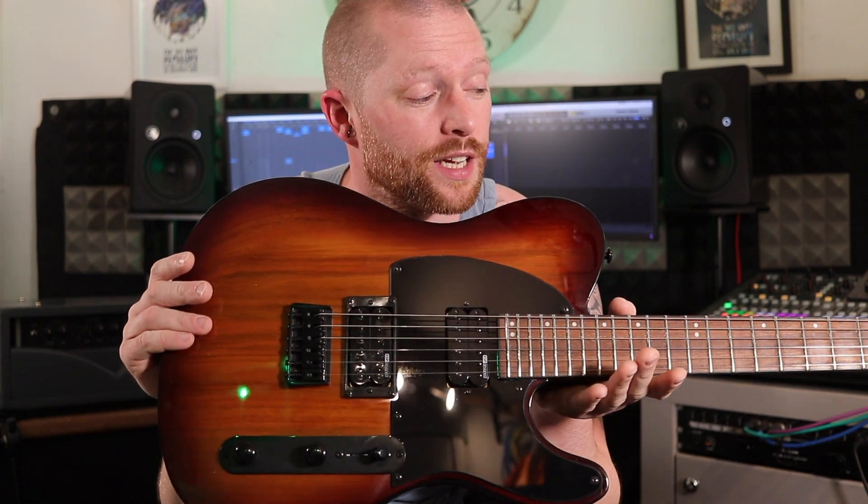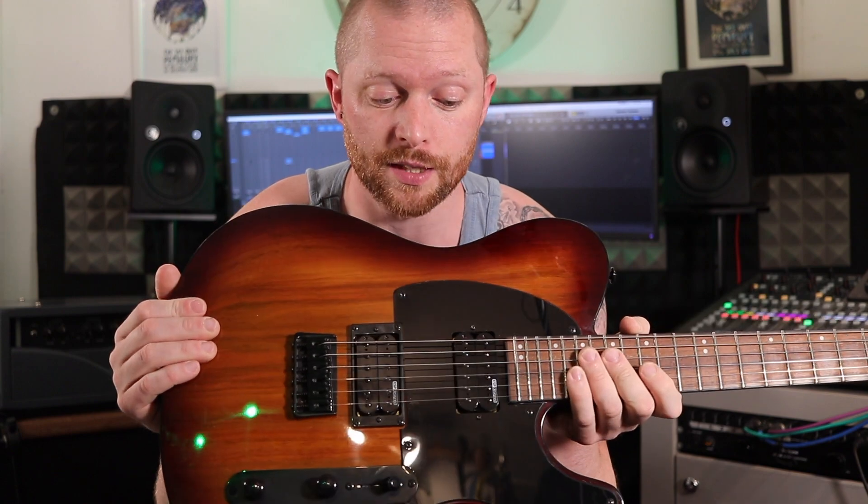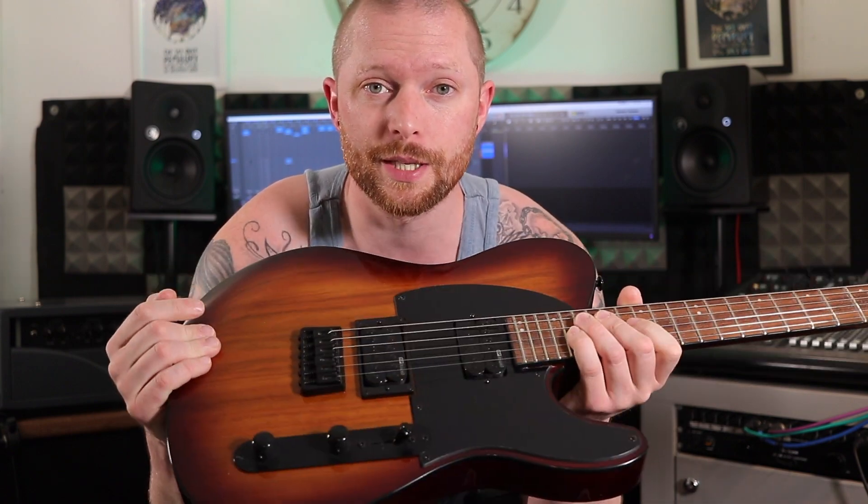Welcome to Ferritone Studios. I've just bought an ESP LTD TE200, which is effectively a Telecaster, and I'm going to tell you about it.